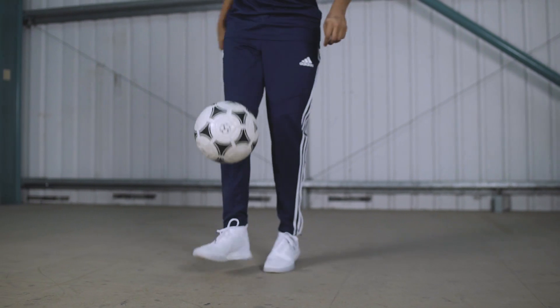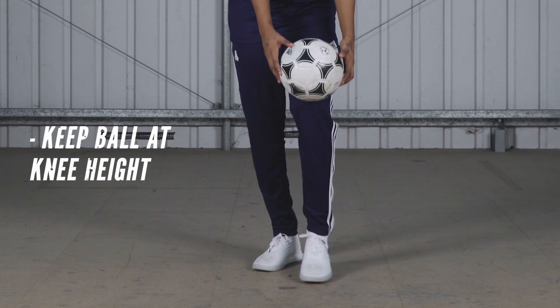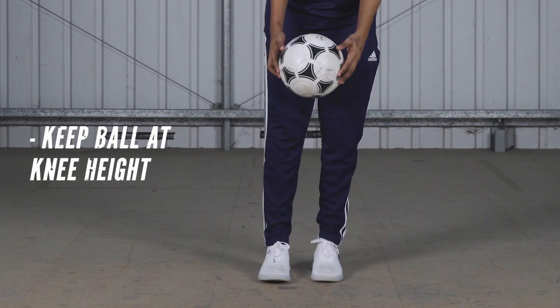One thing that you've got to remember is you've got to keep the ball height the same throughout both the tricks — around here for the flick up and the same with the around the world.